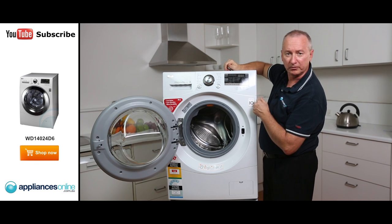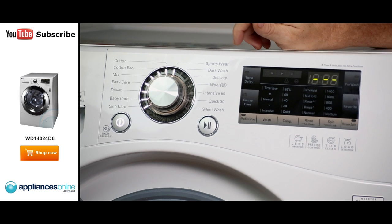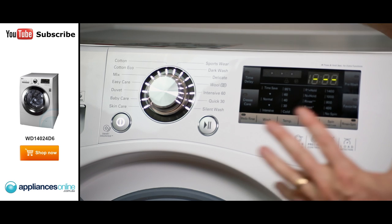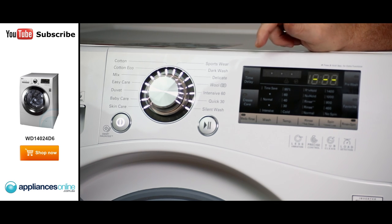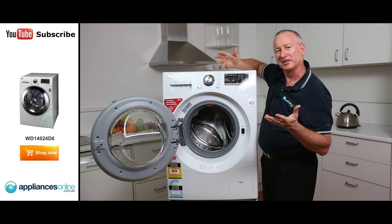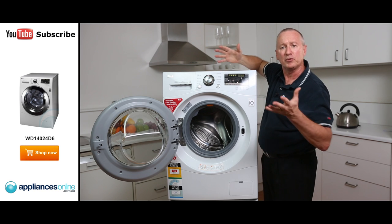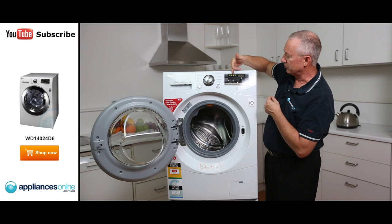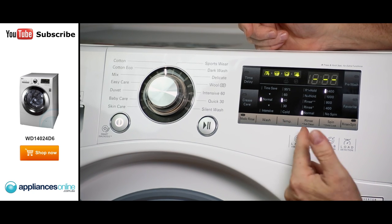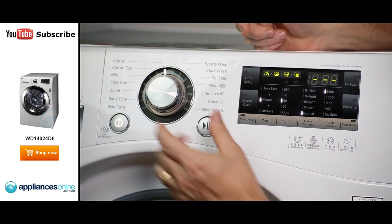Let's have a quick look at the control panel. There are 14 different wash programs with a maximum spin speed of 1,400. It's electronic control, so it's nice and simple and easy to use — nothing complicated, anyone can use it. As you go through, it sets up the normal wash, sets up your temperature, and tells you the spin speed for that program as well.